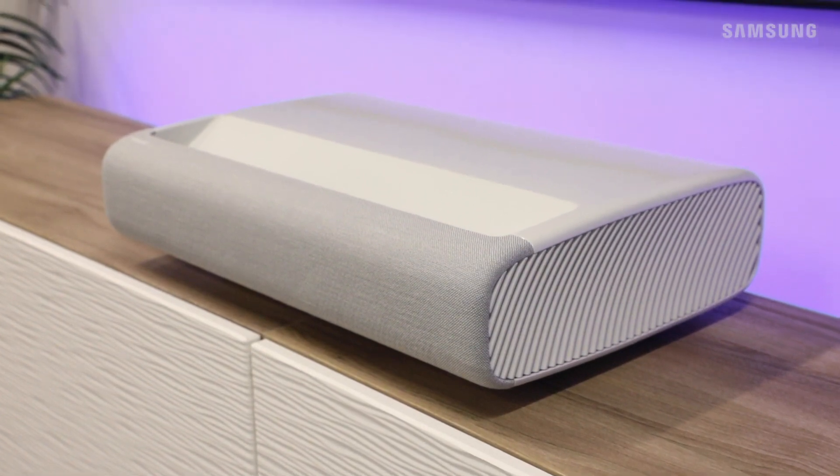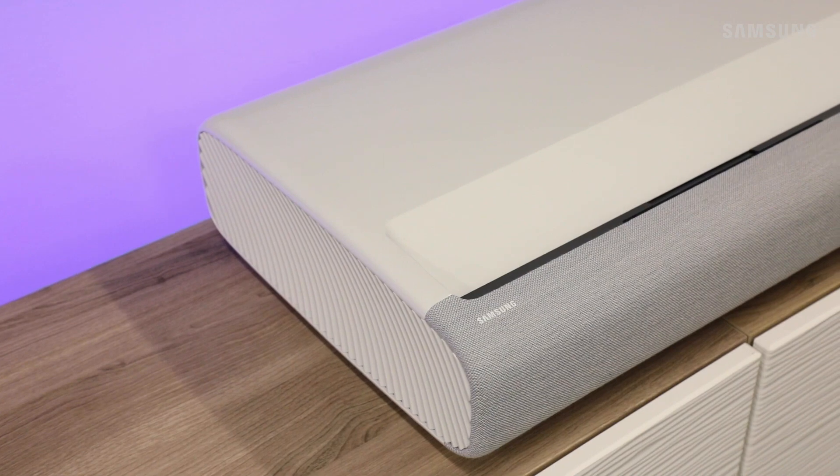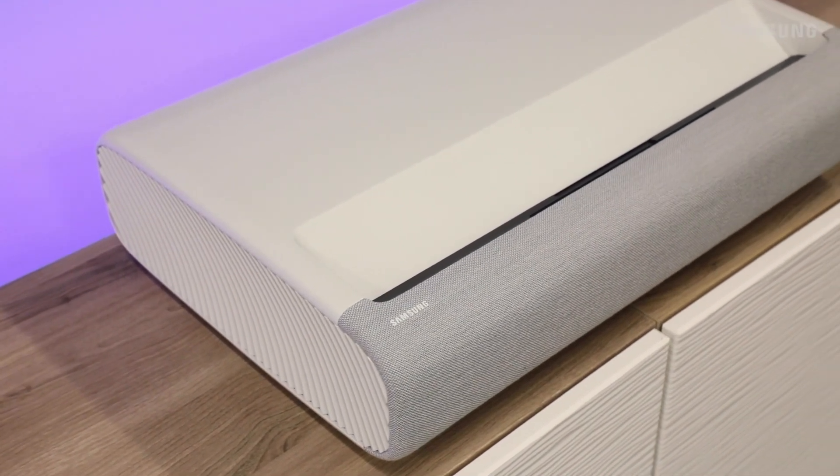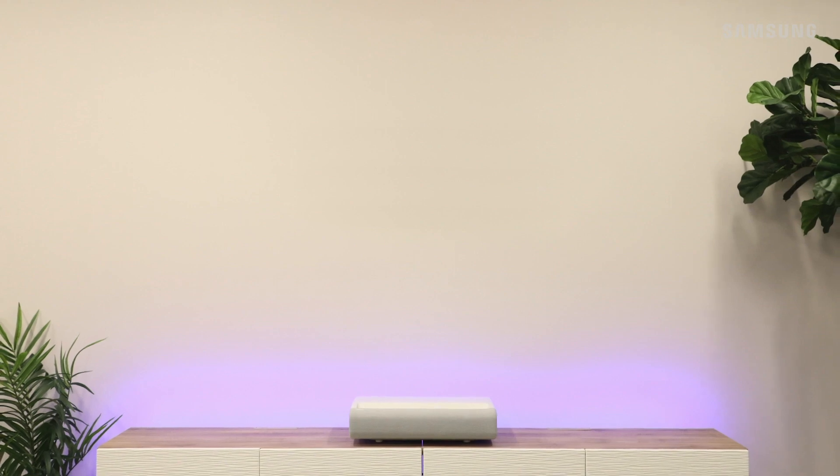With its ultra short throw, Samsung's premier projector delivers a true theatrical experience in the comfort of your home, and it's a cinch to install. Make sure the wall you select as your screen is in good condition and free of texture or blemishes. Alternatively, use a screen.